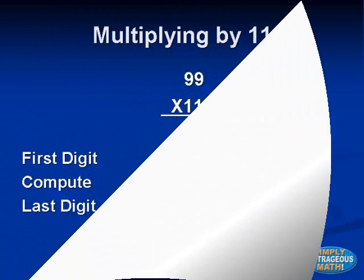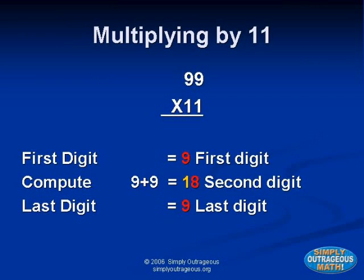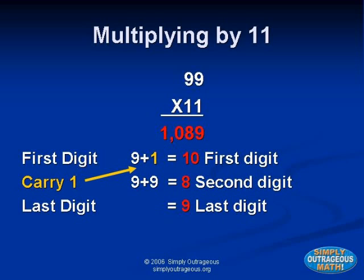Let's try a larger number: ninety-nine times eleven. The first digit is nine and the last digit is nine. However, nine plus nine equals eighteen, so the middle digit would be eighteen. Since it can't be two numbers, we have to carry. We put the two-digit number in between, then add one to the left-hand number: nine plus one equals ten. That changes the first number to ten. The correct answer is one thousand eighty-nine.